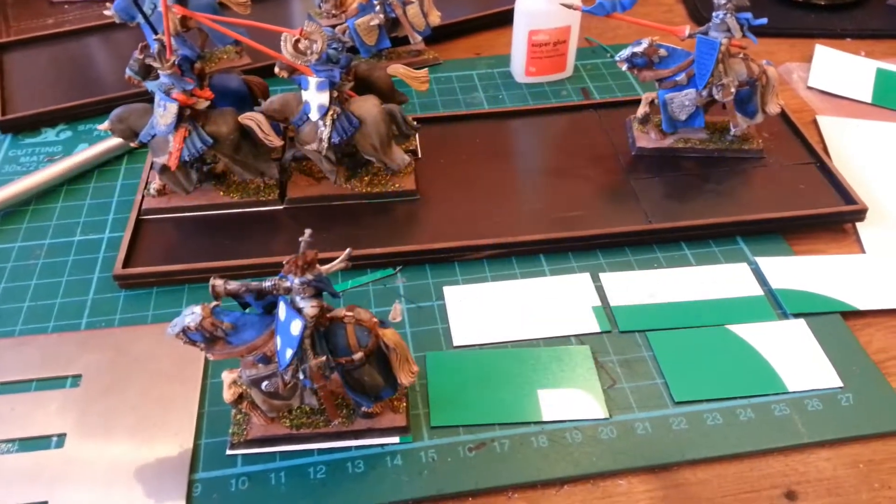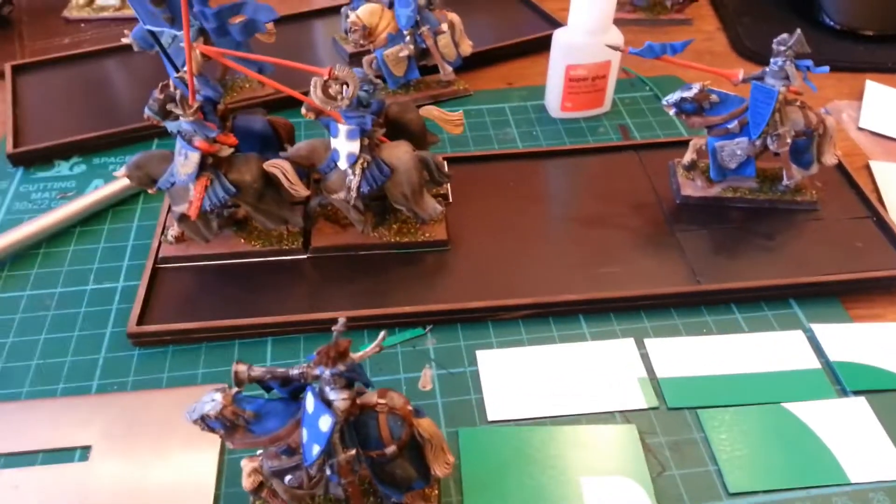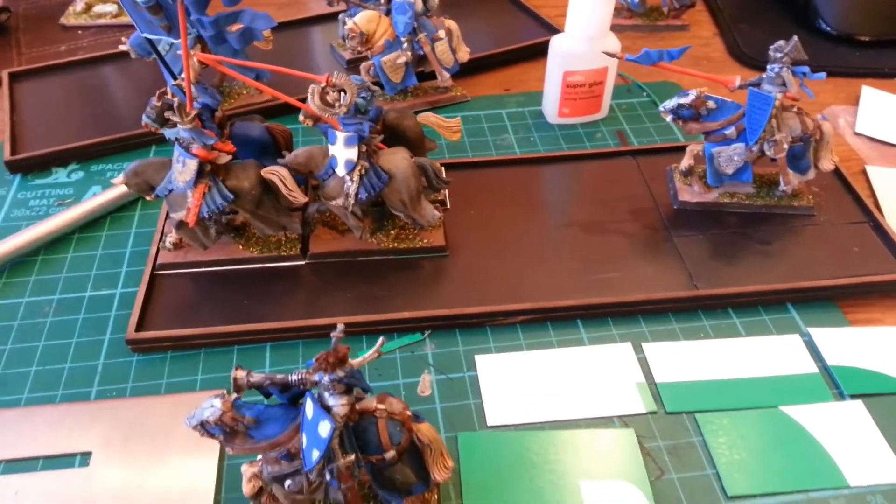Just a bit of a DIY update. I need to magnetize the knights because it's getting really messy and I need a faster way to take them off the board and put them back on.